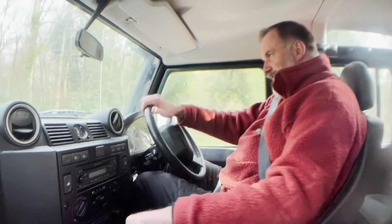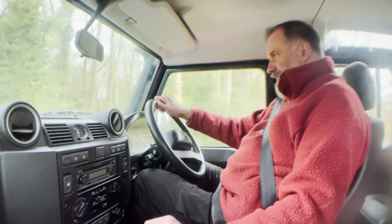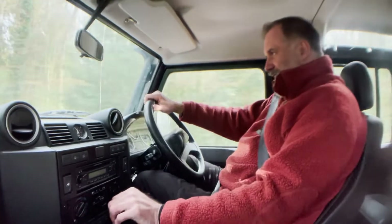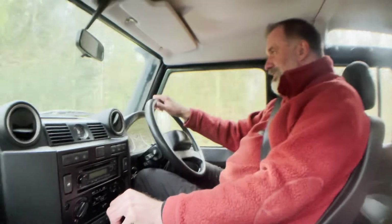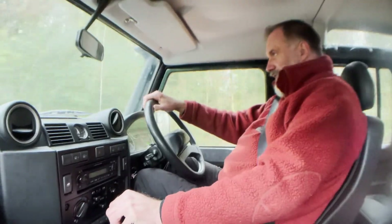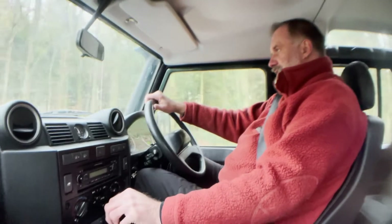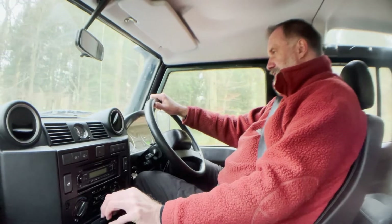Now this road is particularly bumpy so this will pick up any suspension clonks or bangs. I've already driven down it once the other way so I know it doesn't do it, but I'll do it on the video. It's got a full height dog guard in the back which does rattle very slightly over the big bumps, but aside from that the basic vehicle is very rattle free.